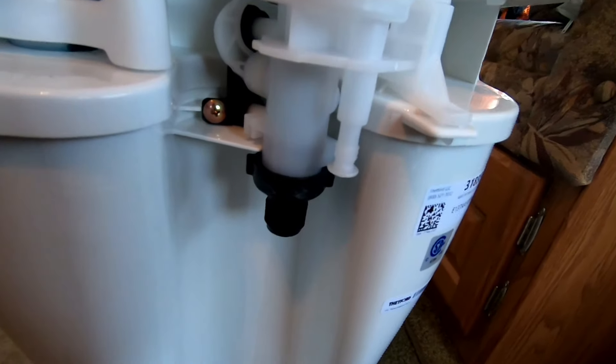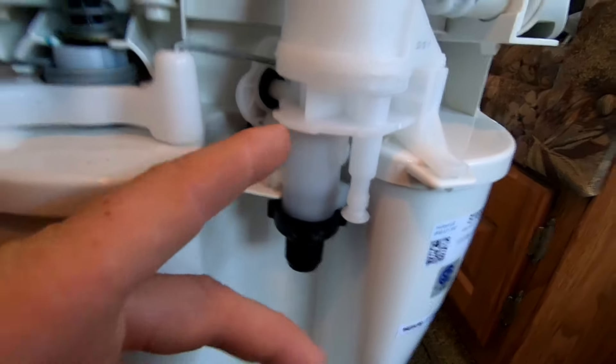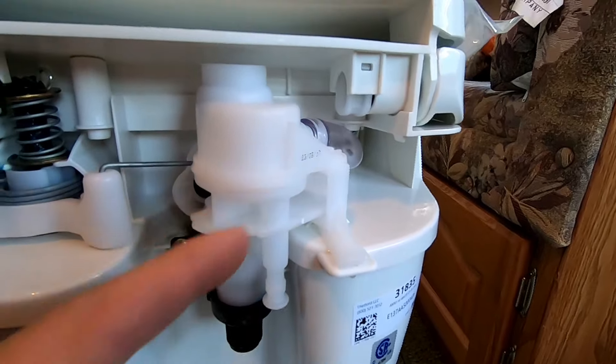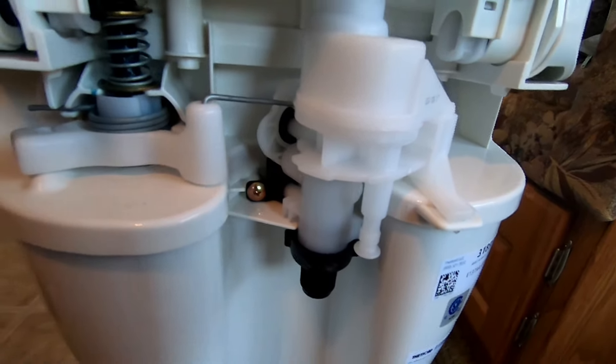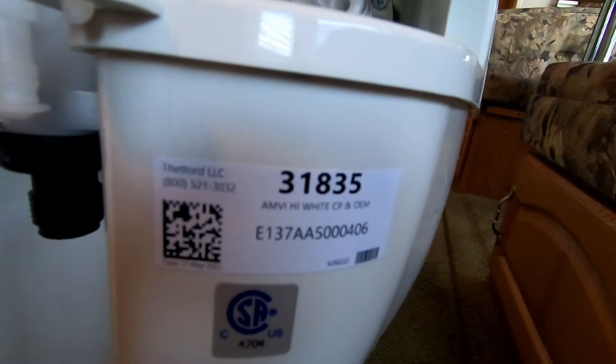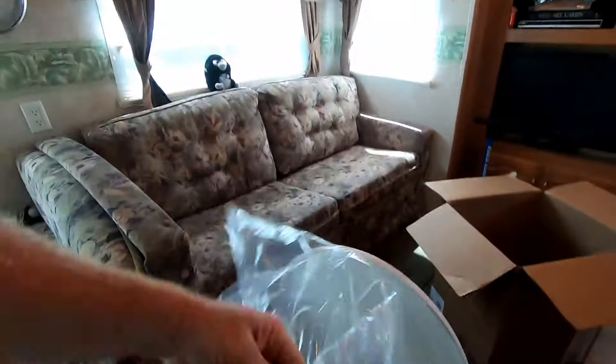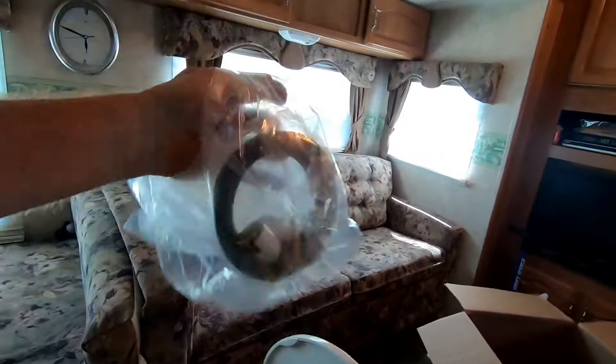Here it is. This is usually one of these parts — if you don't winterize it correctly, this is where people have a lot of trouble. They get broken and they've got to replace them. There's the number on this one. The new one comes with a new gasket and your hardware for holding it down.